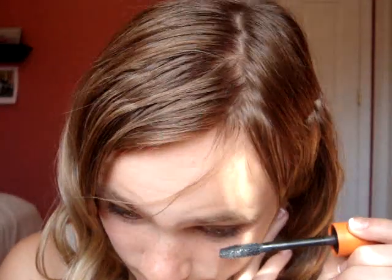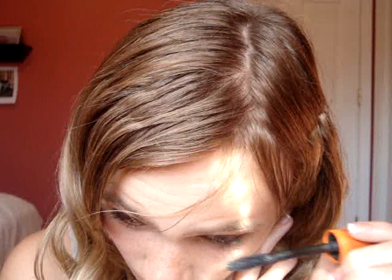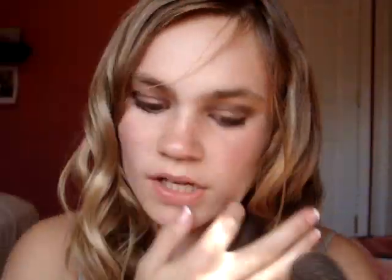Now take the mascara and put it on your lower lashes. For cheeks, I'm just taking this Rimmel London — it's their Soft Cream Blush in Soft Kiss. This is one of my first times using cream blush. Smile to find the apples of your cheek and dot it on there. Then I'm just going to take a blush brush and blend that out.